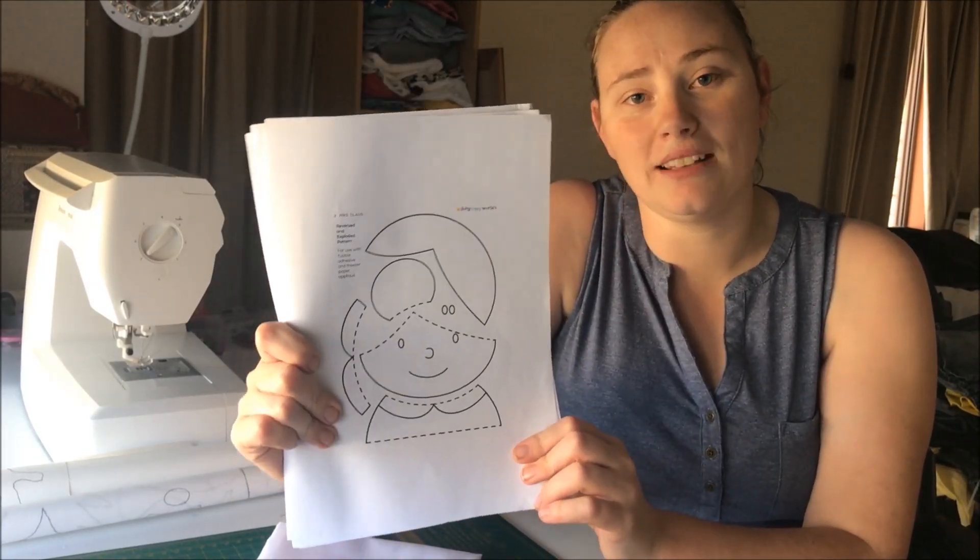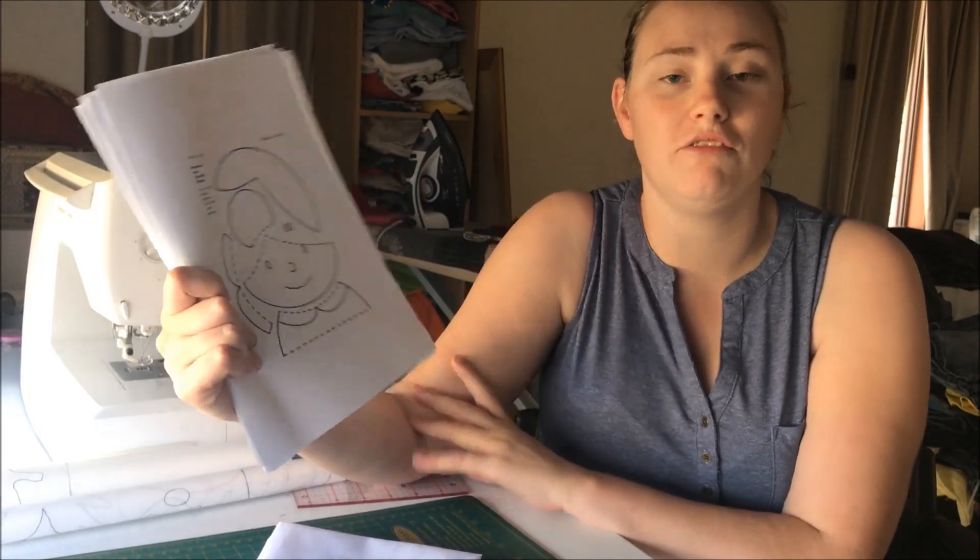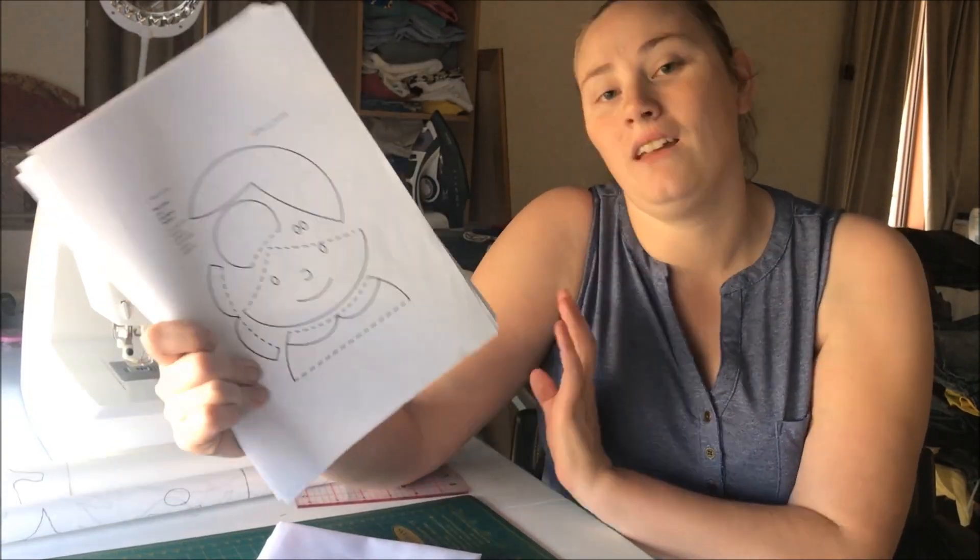The next video is going to show you how to print out these patterns and at what size. Given that Wendy's patterns are based for a quilt, we do need to shrink them down a little bit to fit onto a cloth book. So over to the computer and then I'll be back with the next set.